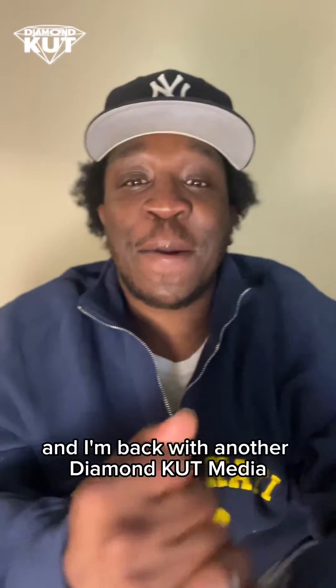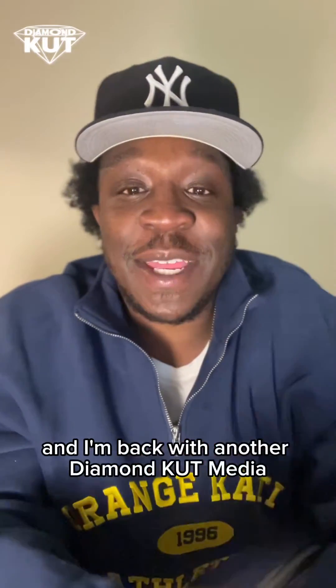What's good, everybody? It's your boy T, and I'm back with another Diamond Cut Media album review.